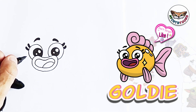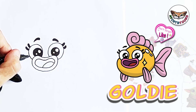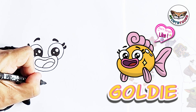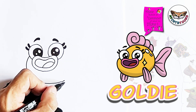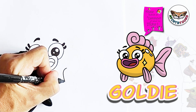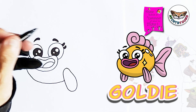Now the next thing we're going to do, we're going to draw the bottom of Goldie's body. I'm going to start here at the eye and make a nice curve downwards, stopping roughly below this eye. Now I'm going to draw one of the fins — I'm going to start here and draw a tear shape, like a water droplet.